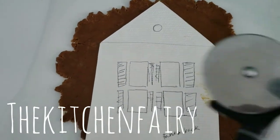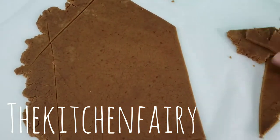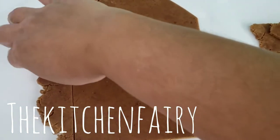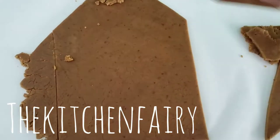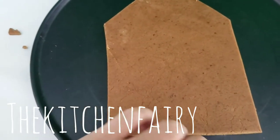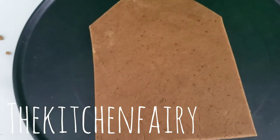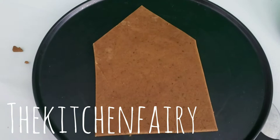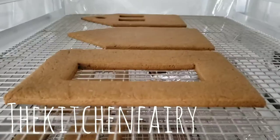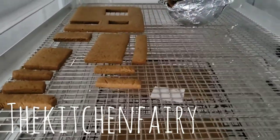Cut the pieces with a pizza cutter and pull away the excess dough — you can re-roll it to make other parts of the house. Place the pieces directly on the cookie sheet pan without any grease or flour, and bake as is. Once you take out the cookies, you want to cool them completely before you start assembling.